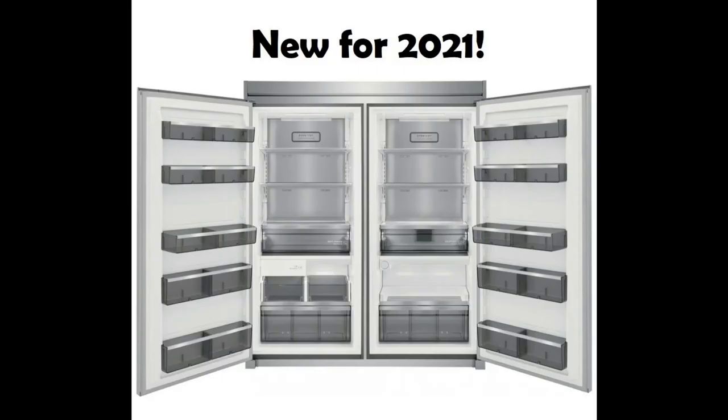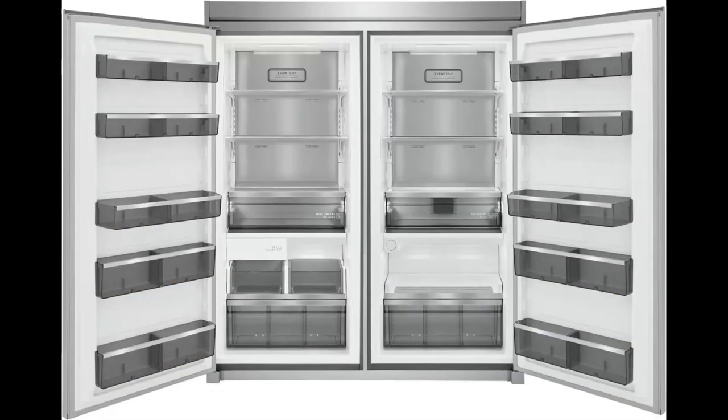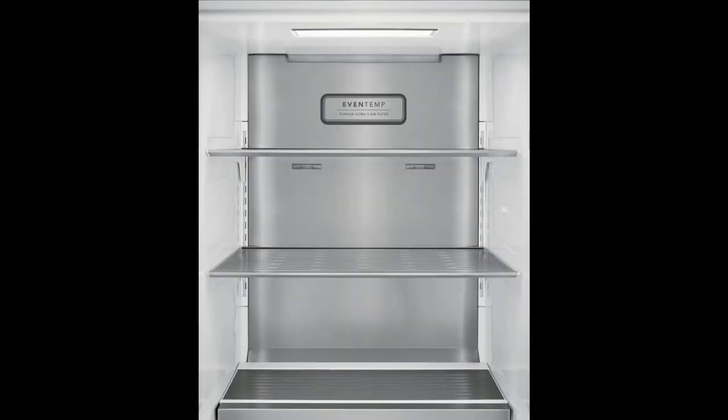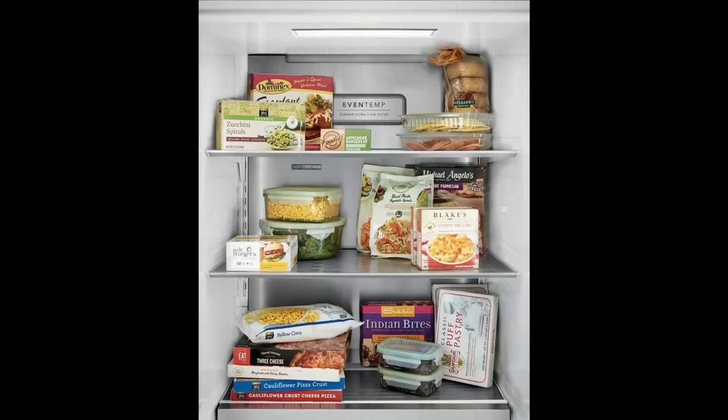Behold the new model for 2021. This model is only available till 2020 and is now discontinued. Now I will take you for a tour. We are going to start off with the freezer side. On the left, here we have 5 fully adjustable door bins and the 2 bottom ones are deep pockets. It comes with 2 shelves and is adjustable to your liking. In this new design, there is lots of lighting.